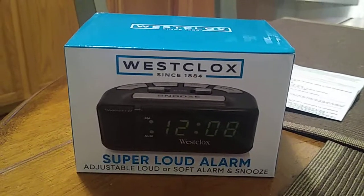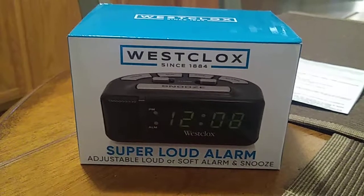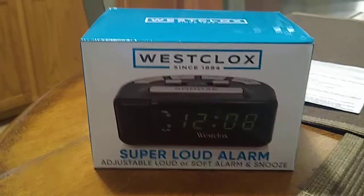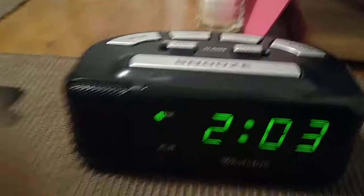Hey, how you doing everybody, this is John. I'm going to do a review of the Westclox Super Loud alarm clock — adjustable loud or soft alarm and snooze button — model number 88141.